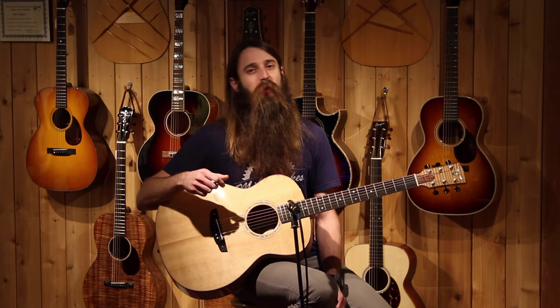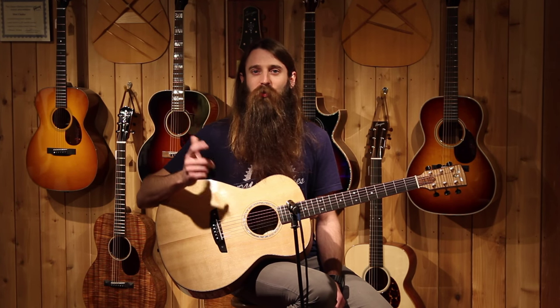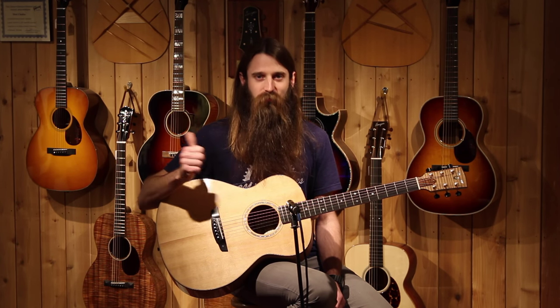You ought to check this guitar out in our store if you have the opportunity — I would love to put it in your hands and see what it sounds like in your hands. If you can't, do view it on our website at eddiesguitars.com. And as always, don't forget to subscribe to our YouTube channel here. We'll see you guys next time.